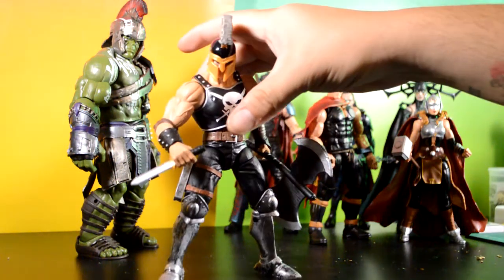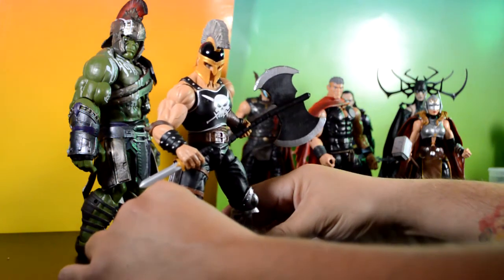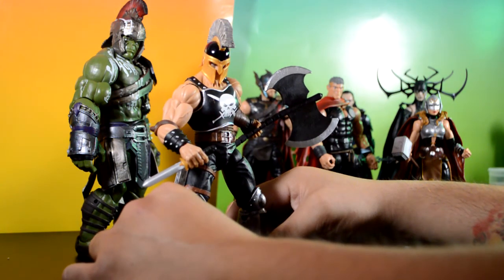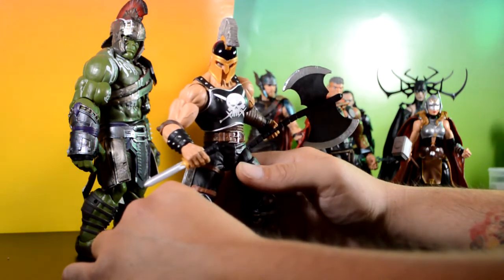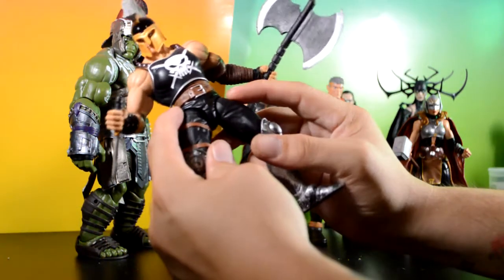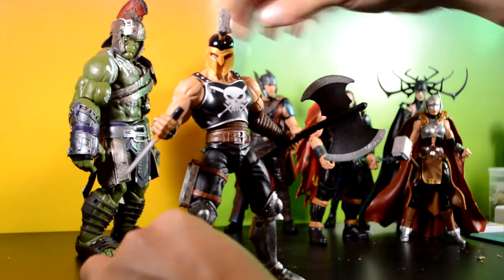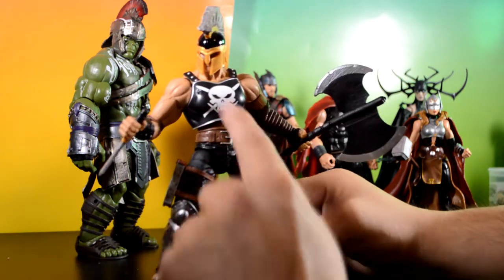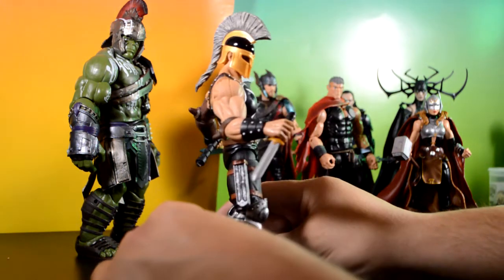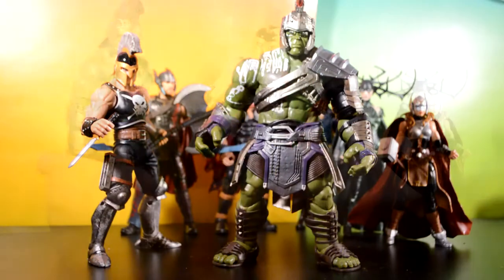Down to the final two, which are my favorites. First, Ares — which is a repaint and re-release of the original wave. I think Black Suit Spider-Man came in there too. He was a really hard figure to get, but he's pretty simple to get now. The articulation isn't the best — the T-joint kind of sucks — but it's a great figure to have. I'm happy to finally have it. The helmet comes off, which is really cool, and all his weapons are really badass. The symbol looks a lot better than the original, and I think the only real repaint difference is the pants.